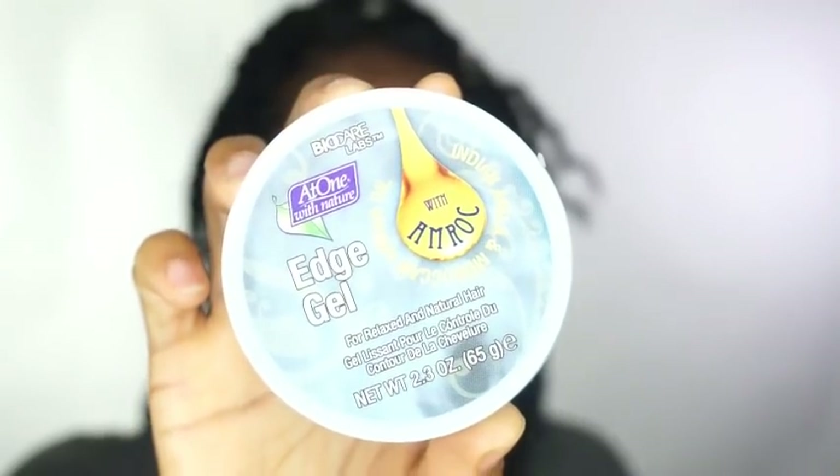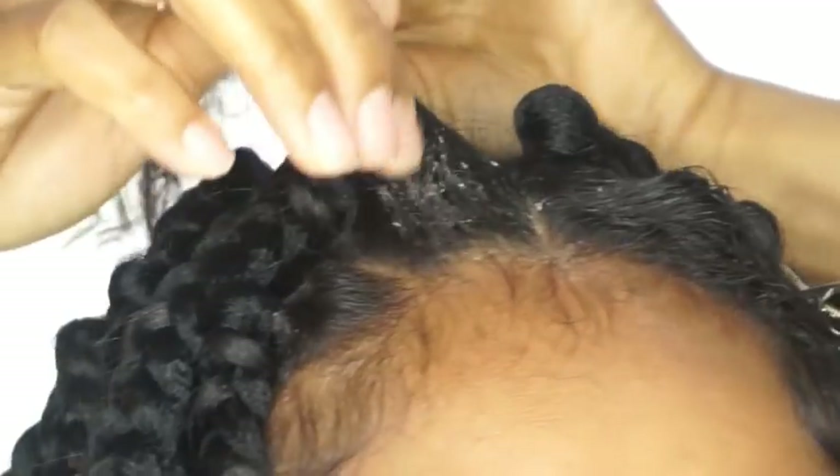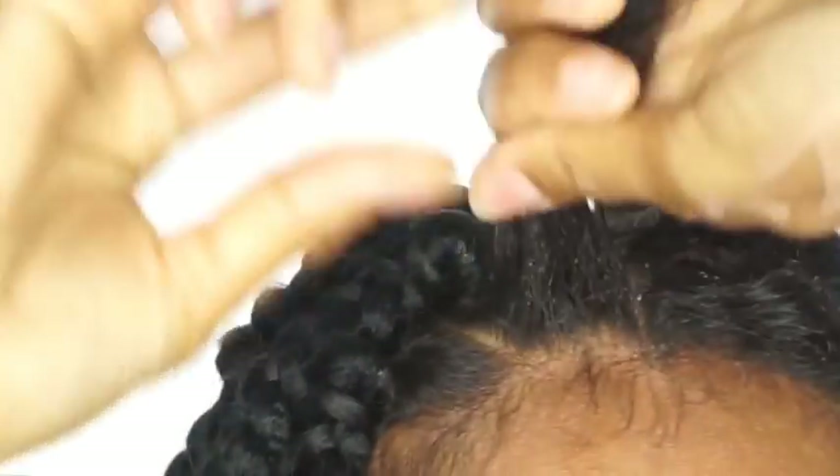I'm also going to be using this Edge Control by BioCare Labs. It's pretty much like any edge control — it's thick and it does the job. That's what I need for the roots, just to make sure that my roots are nice and slick and are going to give me some hold at the root.